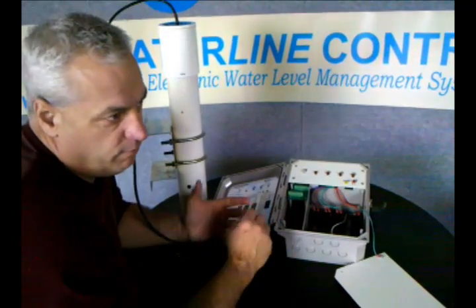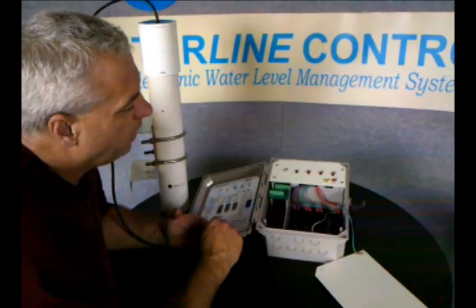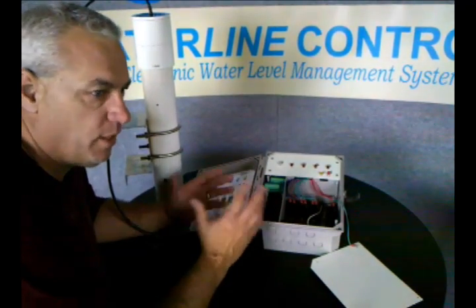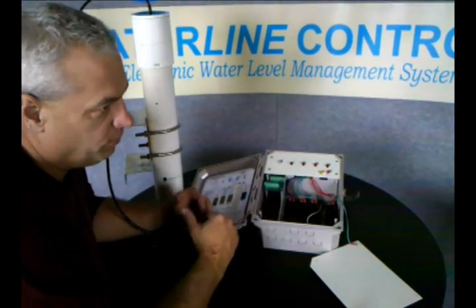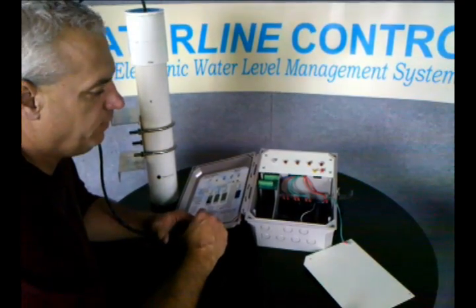When the relay fails — and relays will fail over time — you just replace it by itself. You don't have to replace the whole kit anymore. I tell people it's like buying an airplane: you don't replace the whole airplane, you just replace the parts. So the controller will last the lifetime of the tower.